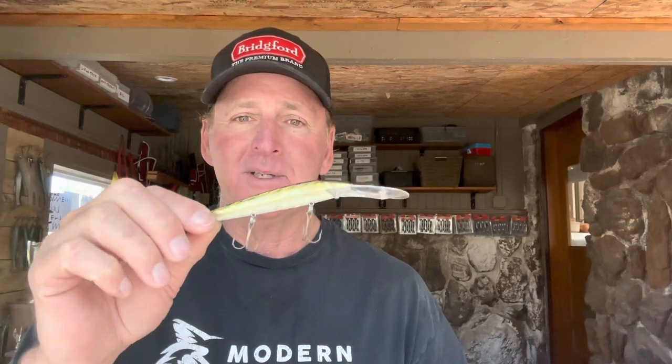Hey gang, welcome back to another edition of the Fishing Teacher. Thanks for making a little time out of your day to watch the video. Today we're going to be talking about one of my all-time favorite lures — the Rebel Spoonbill Minnow — and I'm going to give you some tips and advice on how to fish it and when to fish it.